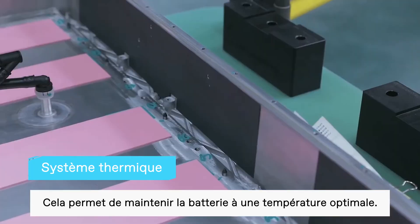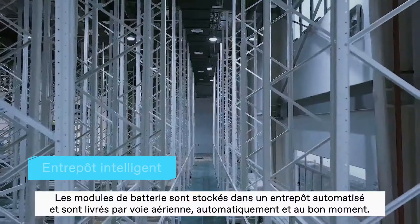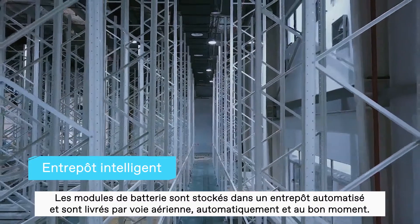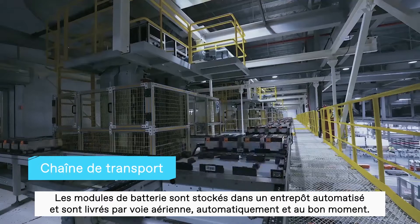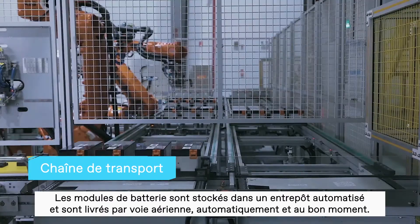This helps to keep the battery at the optimum operating temperature. The battery modules are stored in an automatically managed warehouse, delivered through air logistics automatically and accurately, exactly when needed.